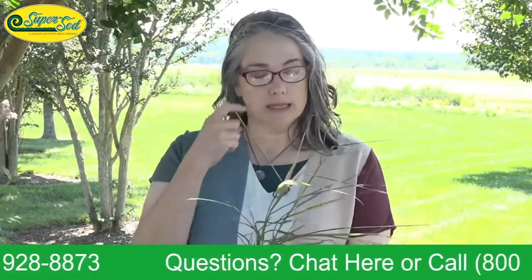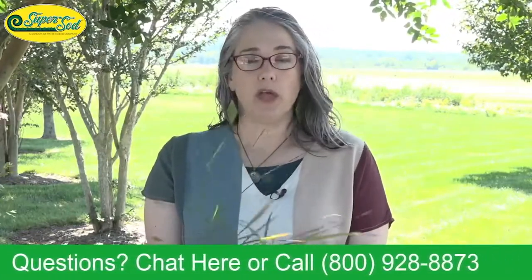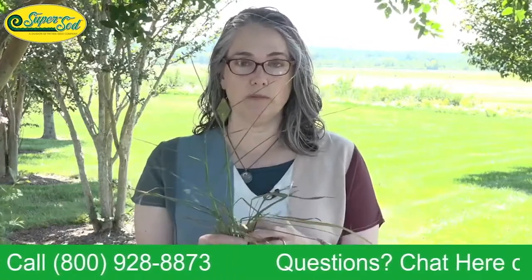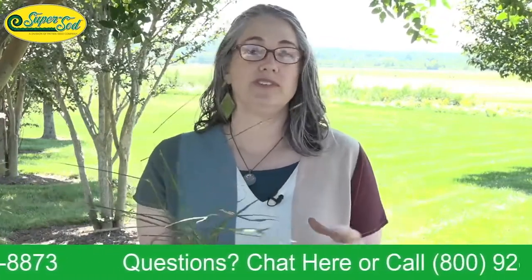I'm going to talk about the life cycle of this plant. It is not an annual — every other weed we've covered in Weed of the Month has been an annual, meaning it germinates, forms a biomass, and goes to seed within a year or even months. Dallas grass is a perennial grass.